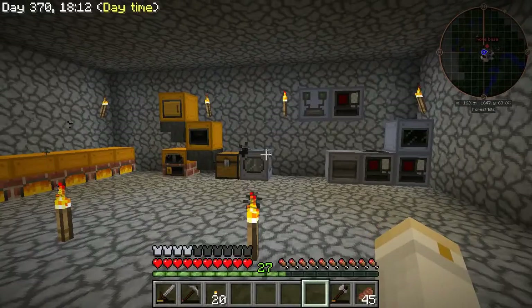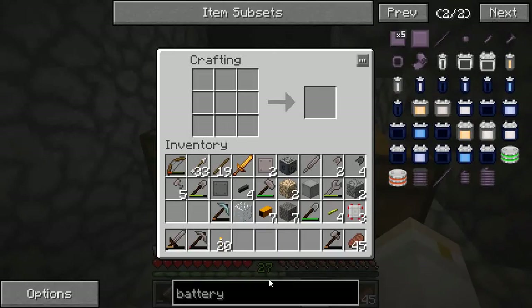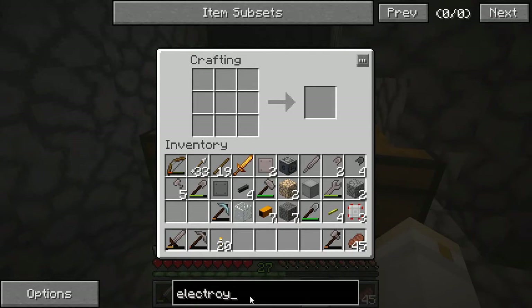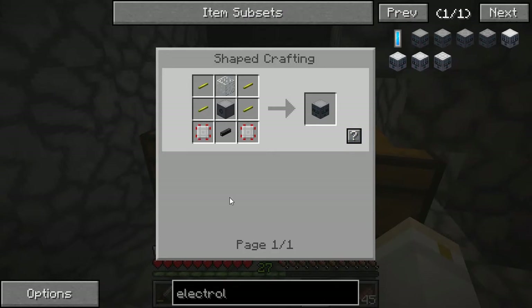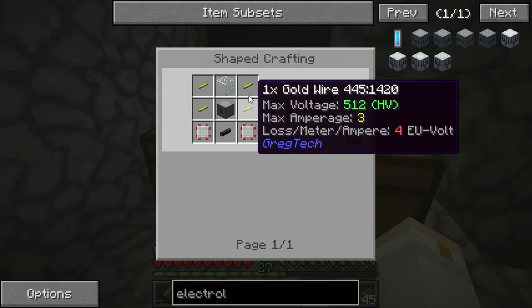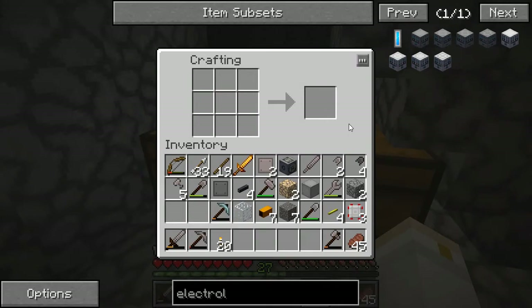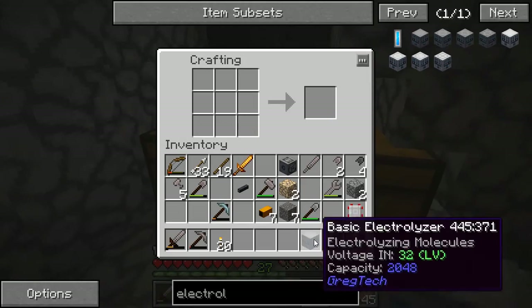The thing I need to make right now is a basic electrolyzer — I have the centrifuge and I need to add one. I've already made most of the pieces. If I look at the basic electrolyzer recipe: the low voltage machine hull, a piece of glass, two circuits, one tin cable, and four gold wires. This is the first time I've had to use gold for wires. I still need to finish making the LV machine hull — I'll do that with the tin cables. There we go — basic electrolyzer.